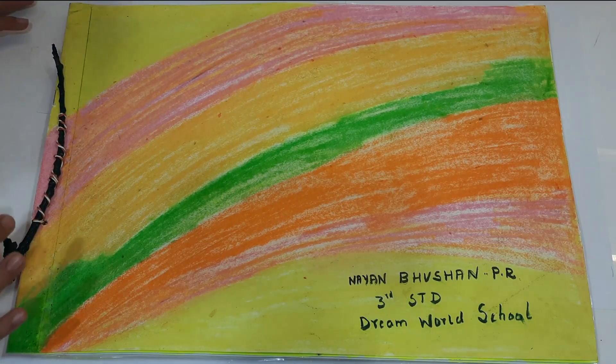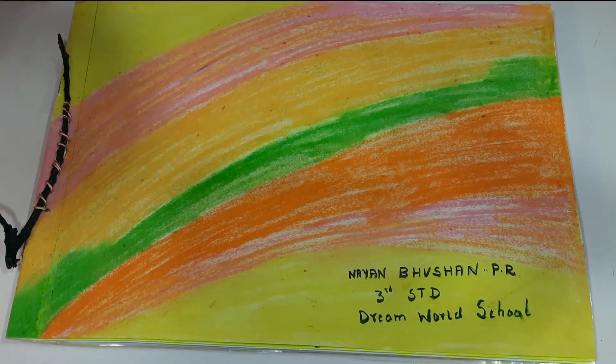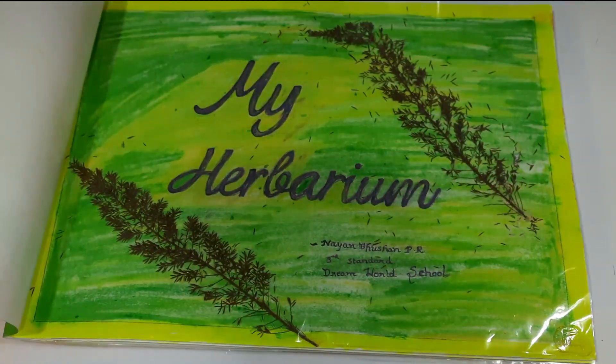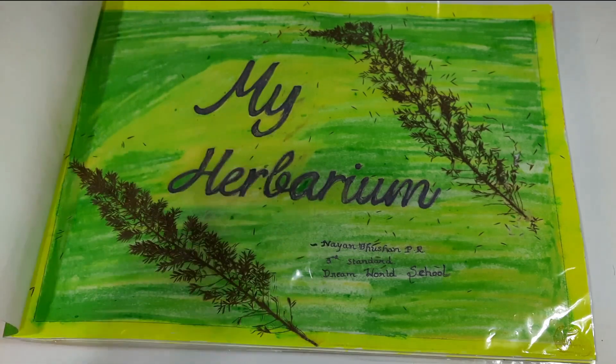I have used a dry stem for support. Come, let's walk through the album. This is the cover page — 'My Herbarium.' You should write your name, your class name, and your school name.